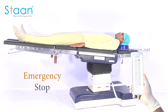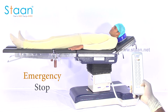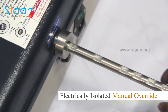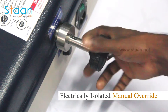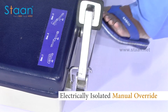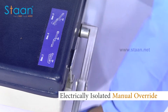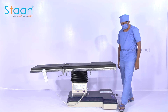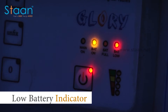An emergency stop feature can hold the table in case of emergency. The device can also be operated manually by a foot pedal in case of power failure. Designed with huge battery backup with status indicator in the remote.